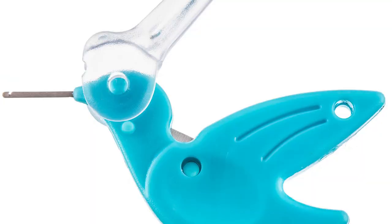Hi, I'm Lisa from Lori's Country Cottage. Welcome to How Tuesday. Today I'm going to show you how to use some different needle threaders and a needle inserter. Join me!